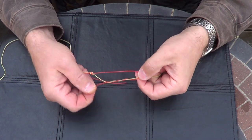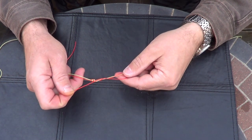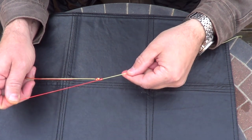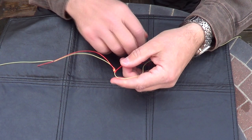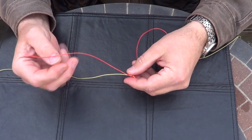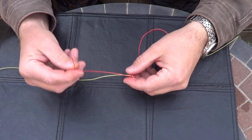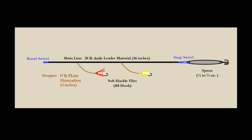You want to moisten and draw this down and tighten it. At this point you would clip the tag end and attach the fly to the remaining dropper line. And there you have a vertical jigging rig that you can make on your own and substitute whatever types of lures you think will be the most effective. Good luck.